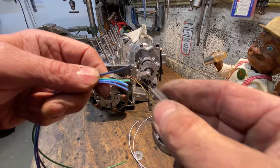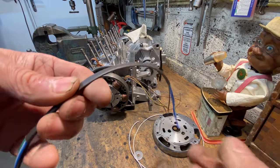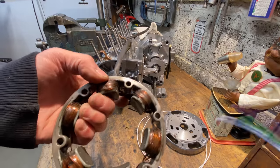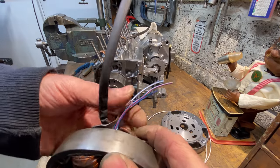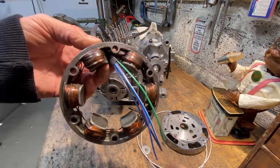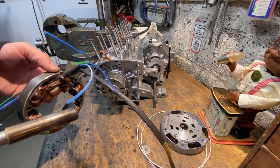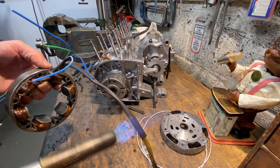The next thing I do is make up a loom for the four wires for the ignition points — one for each cylinder — and route them through the windings and out where the wires will go. I'll mount condensers on the back of the engine eventually. It's always a good idea to leave the wires a bit long because you can always trim them down but you can't add to them. I then use my blowtorch to heat shrink the sleeve down to make it tight on the wires.